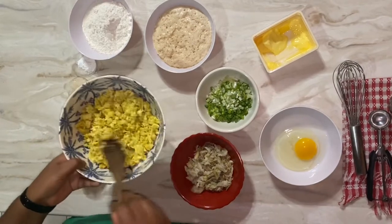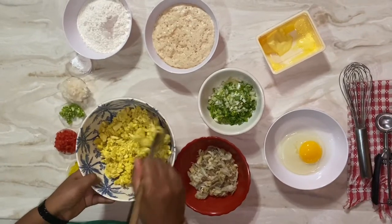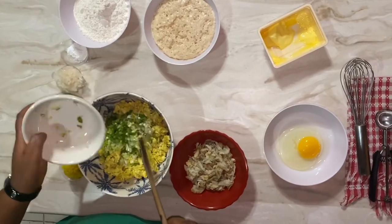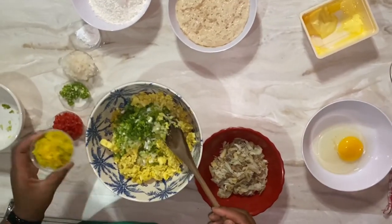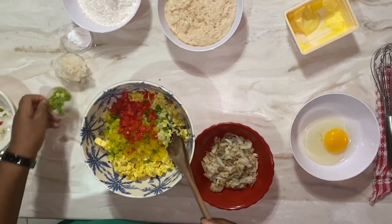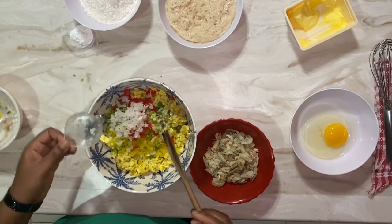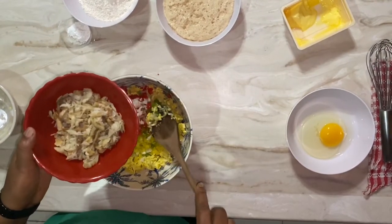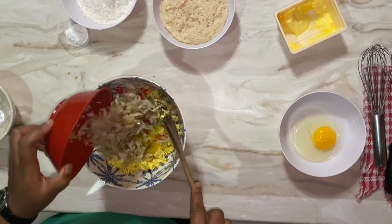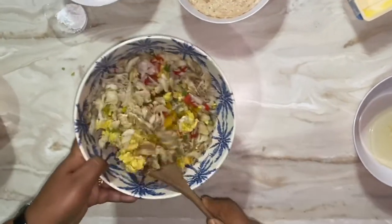In here I have one small breadfruit that was boiled and then mashed. To this I'll be adding some scallions, some bell peppers, some tomatoes, scotch bonnet pepper, a small white onion, and salt fish that was soaked and flaked. I'm going to add some salt fish in and just combine everything.